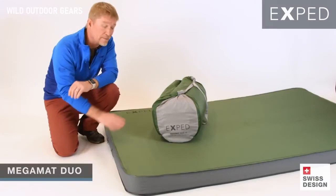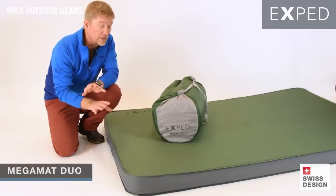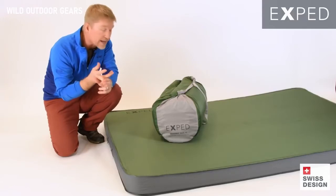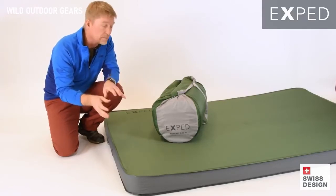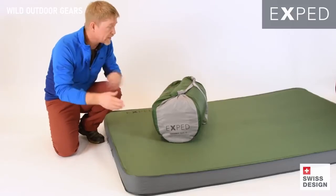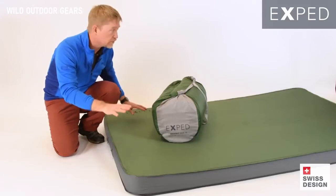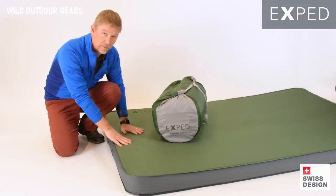Ted here today with Exped and the Exped Mega Mat Duo. The Exped Mega Mat Duo is about comfort anywhere. This is the ideal mat for car camping, base camping, raft-assisted paddle trips, and those kinds of things where you're not having to carry the mat on your back. In the case of the Duo, it's designed for two people — gets rid of the gap, not trying to get two mats held together. We've just got one big comfortable sheet of foam and air support that makes you incredibly comfortable when you're out there.